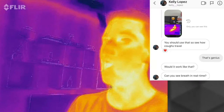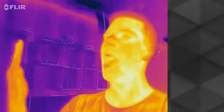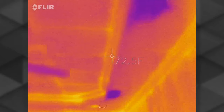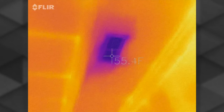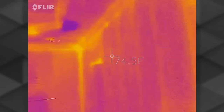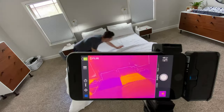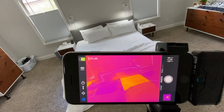My buddy suggested testing whether I could view breath or coughing through a mask — a cool idea, but this camera could not see it. However, FLIR does offer something called optical gas imaging which is pretty awesome in itself. Regarding key specs: this camera can measure from minus 20 to 400 degrees Celsius (minus 4 to 752 degrees Fahrenheit). Accuracy is typically within plus or minus 3 degrees Celsius or 5% difference in ambient and scene temperatures. Video is recorded at 1440 by 1080 resolution, and the thermal resolution is 160 by 120.